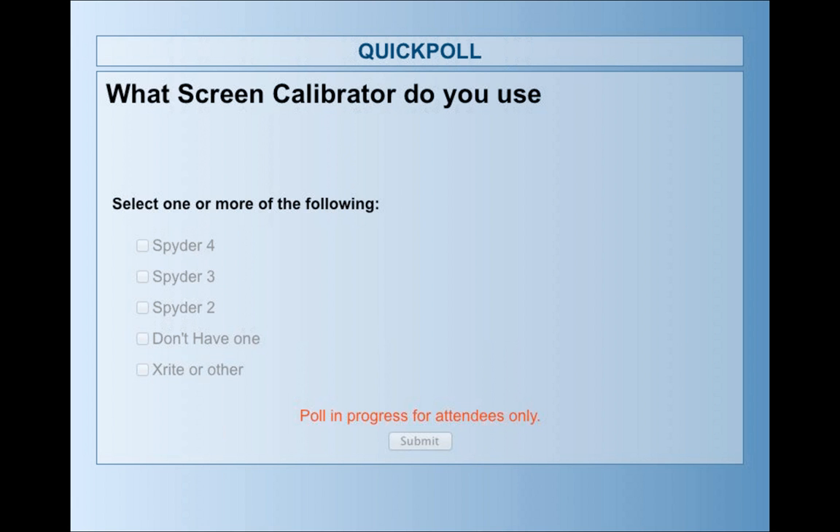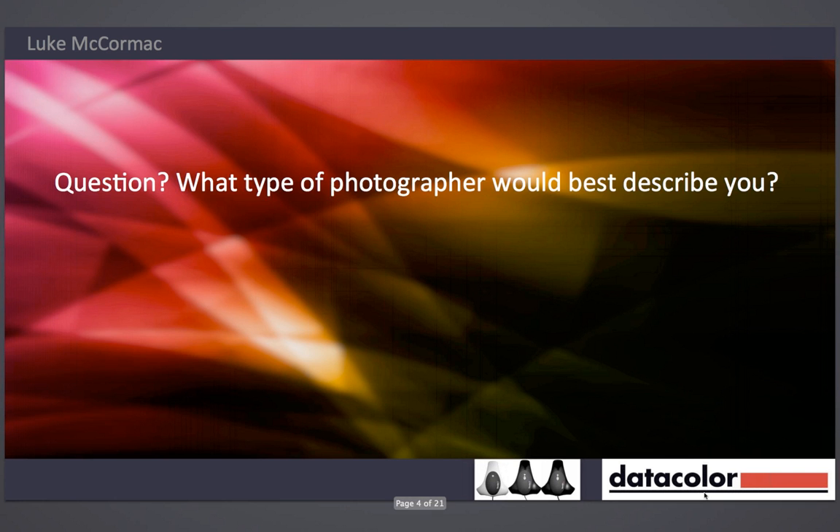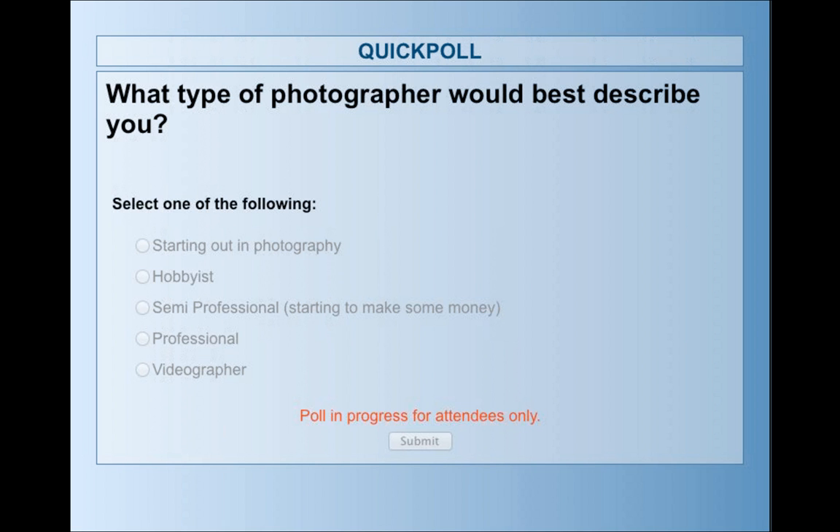The next poll asks: what type of photographer best describes you? You're just starting out, a hobbyist, semi-professional — starting to make some money — professional, or videographer. I did start out in video myself when I was about 13 years old. And no one's picked video — great stuff. This is helping us know what else we can do later on in the webinar series for you guys.